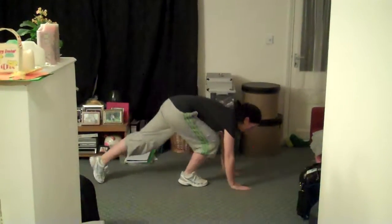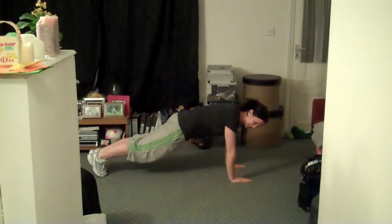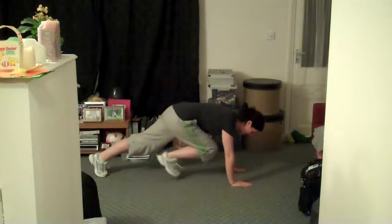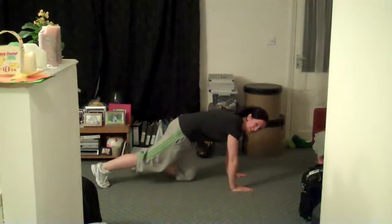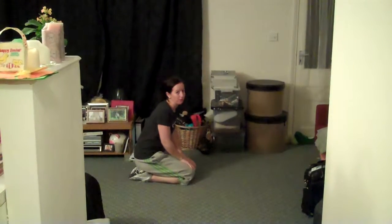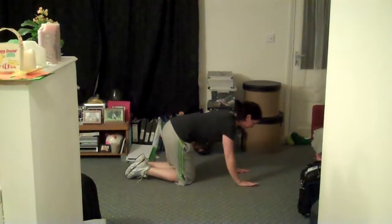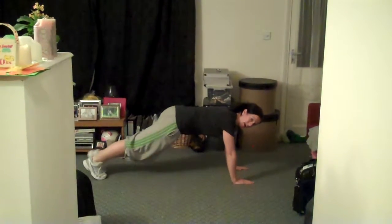Starting off, the first one is mountain climbers — we did these in our fitness challenge. Taking it down onto the floor, shoulders over the hands, hands in line and shoulder width apart. Taking one foot in, we're just going to jump and switch the legs. We've got 45 seconds. Get in place — three, two, one.